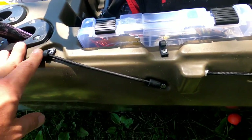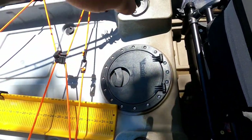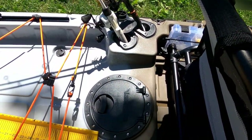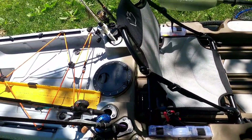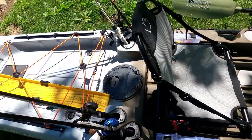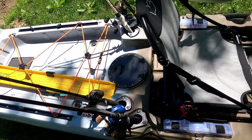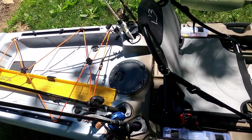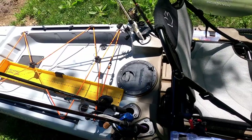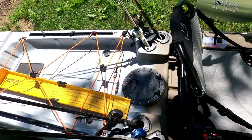You do have your paddle holder. Working back — one, two, three, four extra rod holders, so a total of six on the deck. I don't even have a need for my swivel rod holder anymore, honestly. And I don't know that I'm going to use my milk crate all that much. That alleviates a lot of extra weight and puts us in a better spot as far as space goes.